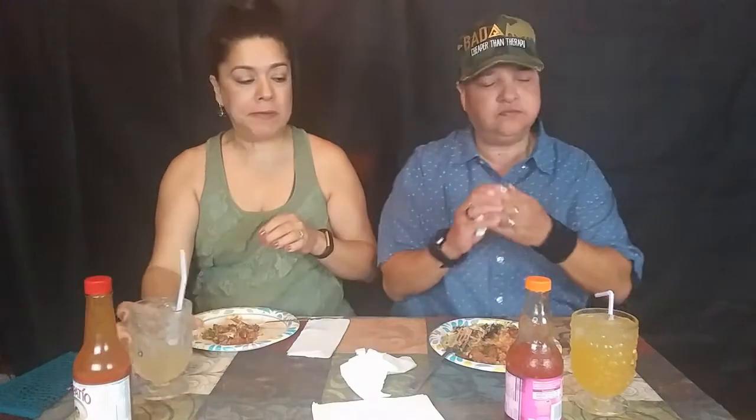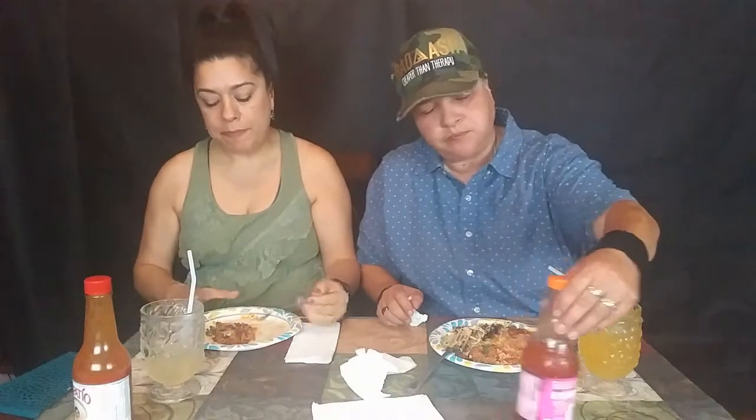We also have Arizona Orange Aid to drink — it's like an orange juice and it's really good when it's hot to have it with ice.